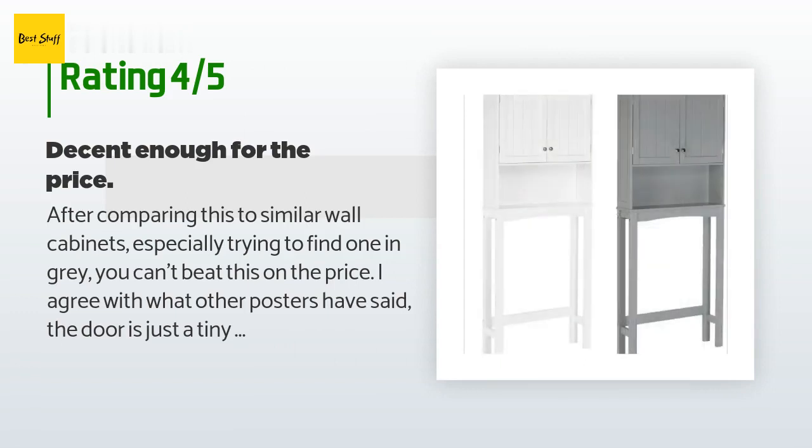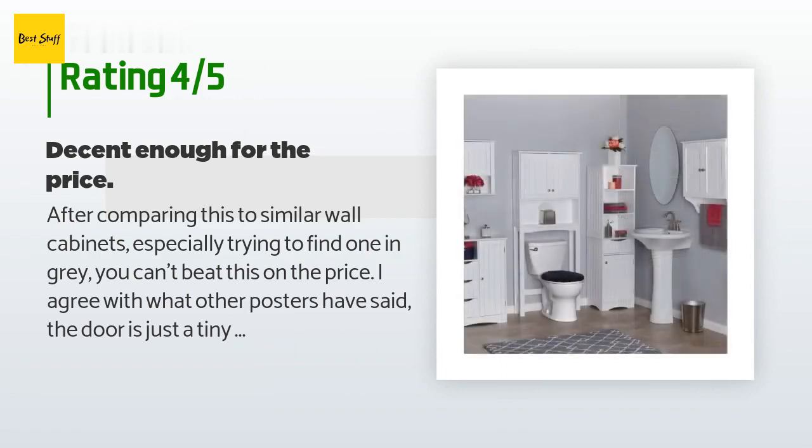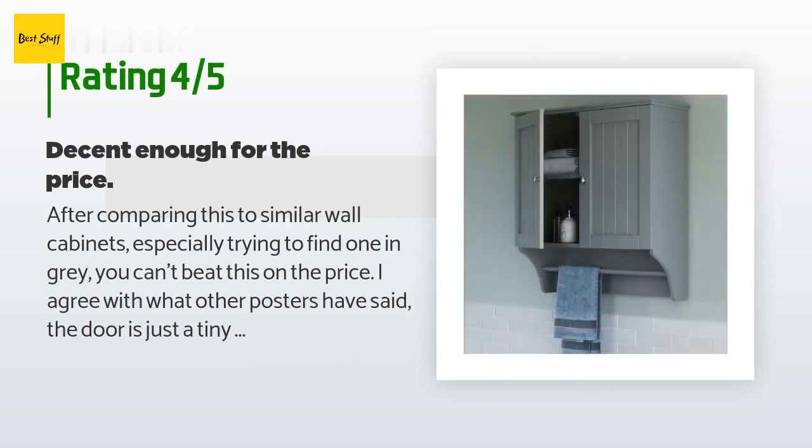A customer said: 'After comparing this to similar wall cabinets — especially trying to find one in gray — you can't beat this on price. I agree with other reviewers that the door is just a tiny bit off, but it's barely noticeable. I wish the shelf inside was adjustable, but it's stationary for support, so it is what it is.'